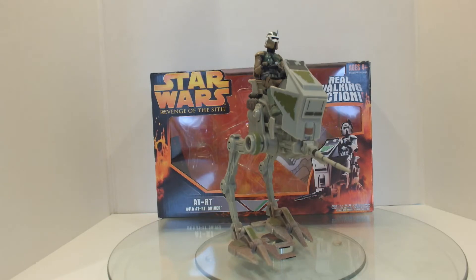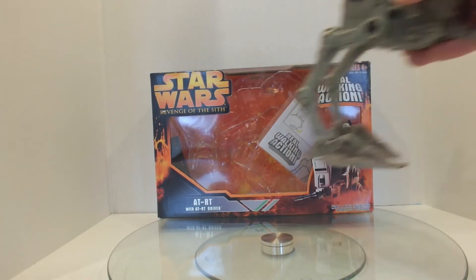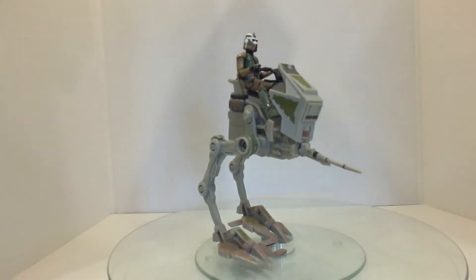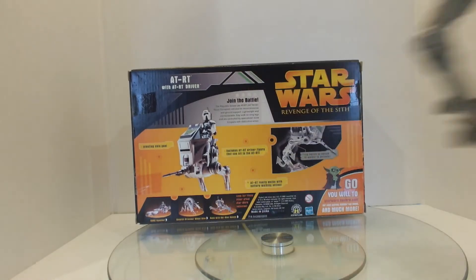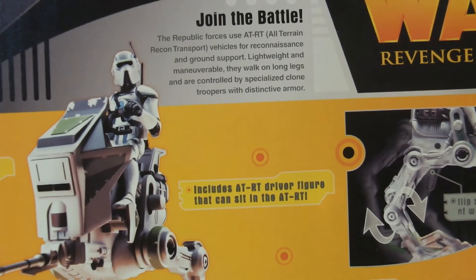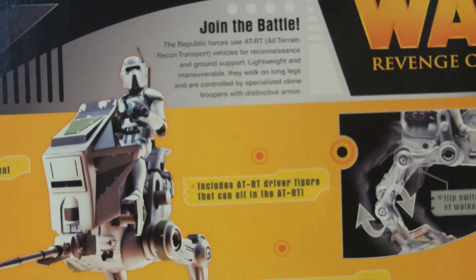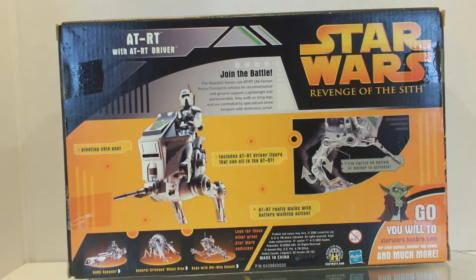You can probably see that there are instructions in there. So you can see the instructions — it is real walking action. It is a nice box with nice details on the back that show off what it is. The thing I find funny is that that is definitely a different AT-RT driver on the box, and that is the same on the front.